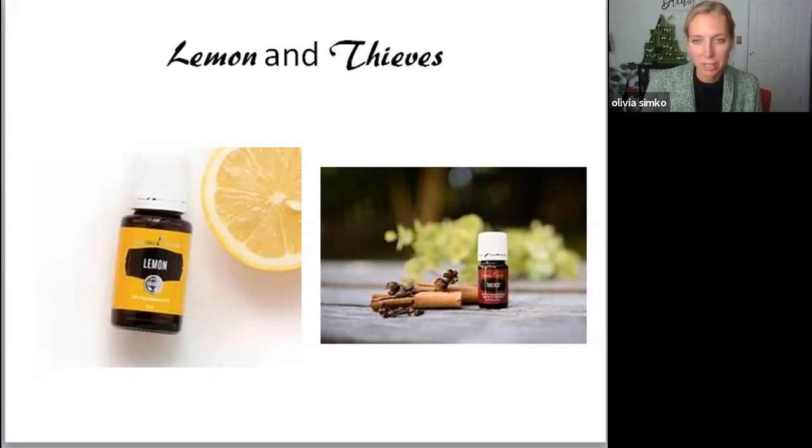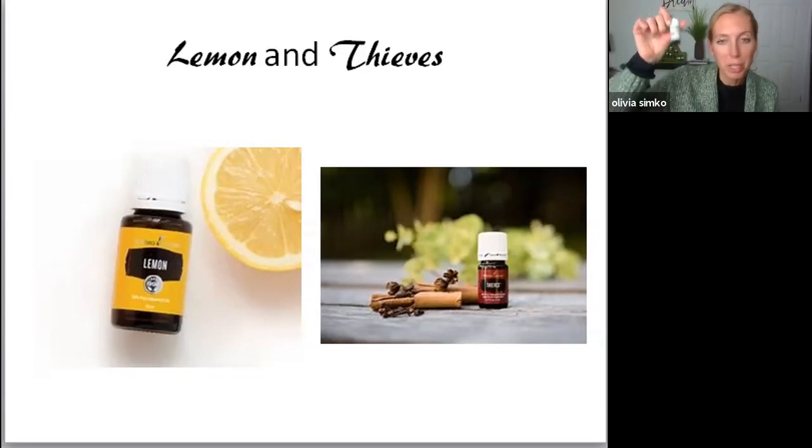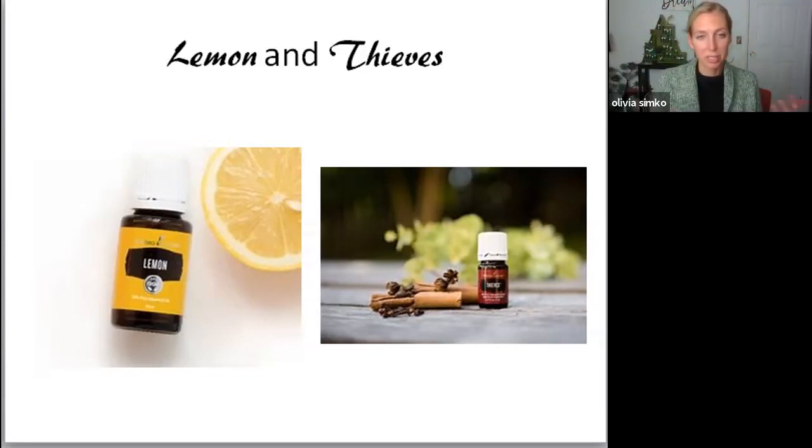Like price tags are always sticky on things that you buy. Thieves is your immunity bubble — seriously. I put this on the bottom of my kids' feet and on the bottom of my feet in the morning and at nighttime, and it helps protect ourselves from nasty things that want to come in and take us down. If you're around people who are coughing or just not well and they leave your house, put this in your diffuser. Put five or six drops and just let it run and kind of clean up the air.